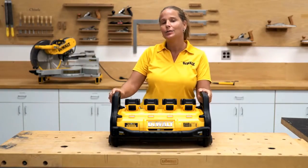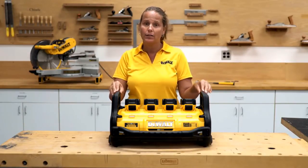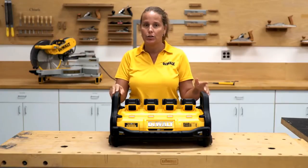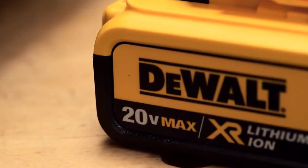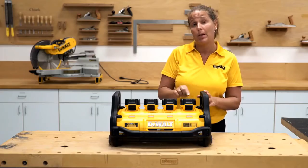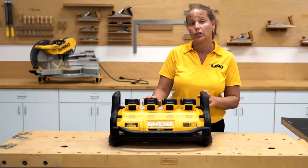Things to remember about the portable power station: do not use for any medical or life-saving devices. It needs to be used in a dry location — do not expose to rain or snow and store indoors. Optimal use is for the 20 volt max batteries, use 3 amp hours and above, and have all batteries fully charged.